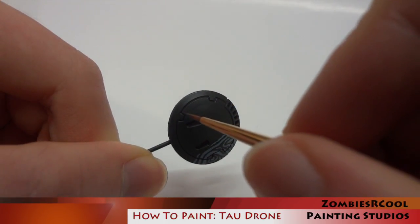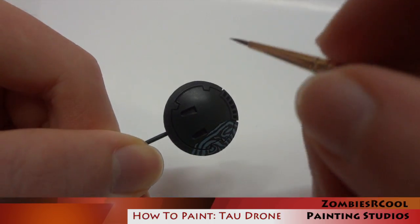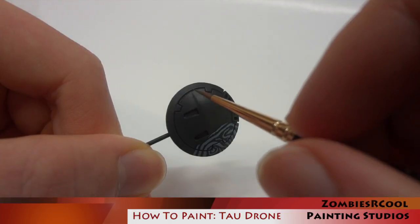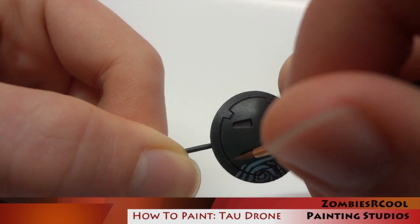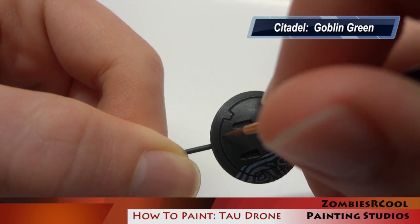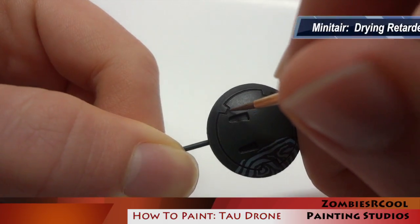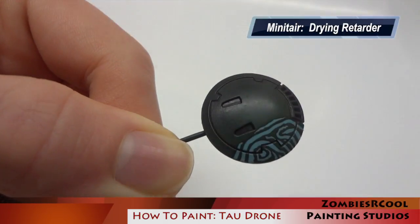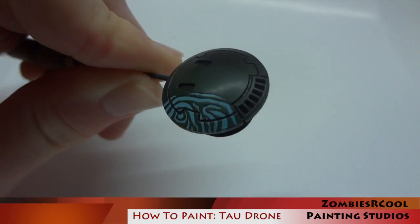Now I apply a coat of matte varnish, and next comes the incredibly boring bit. Essentially I have to edge highlight pretty much everything. I use a light green — I think I used Goblin Green here from the old Games Workshop paint range. I thin it out a bit, add in a bit of drying retarder to make things a bit easier, and use a nice fine brush to go through all of the green areas and edge highlight everything.